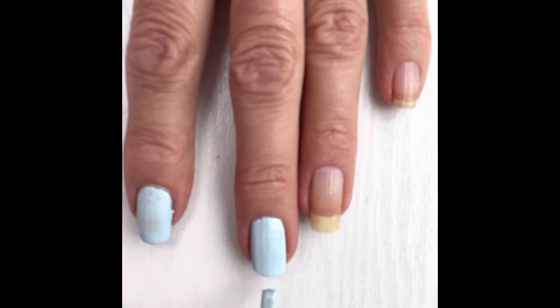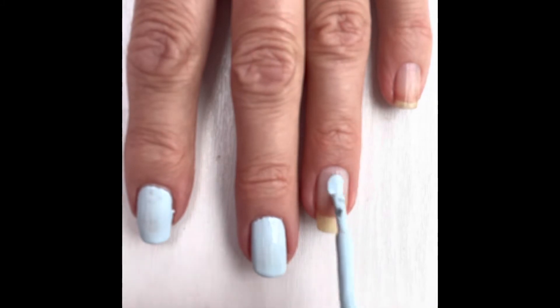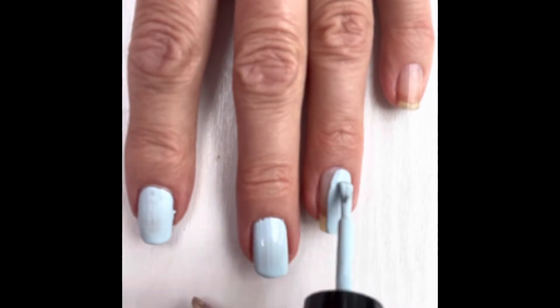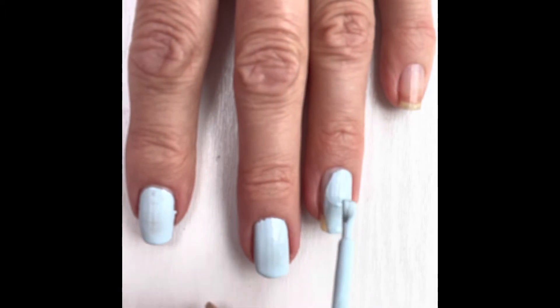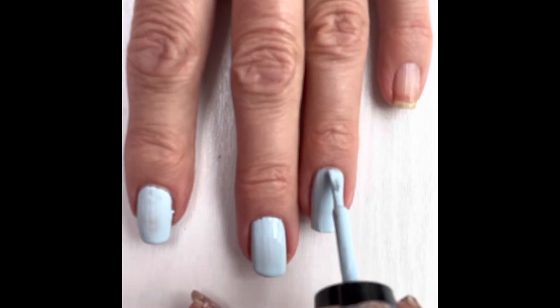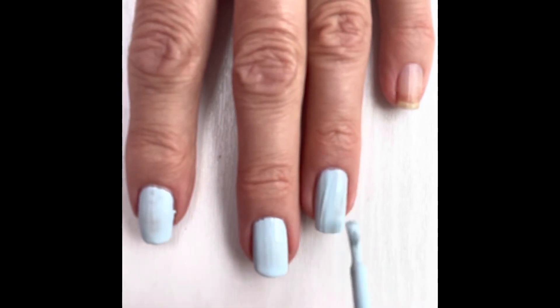So there we go. You can actually see the ridges of my nails unfortunately. There is a ridge filler base coat you can use, which is a Zoya make, but I haven't got that on today. I'm just using the normal Zoya base coat, which is really good.